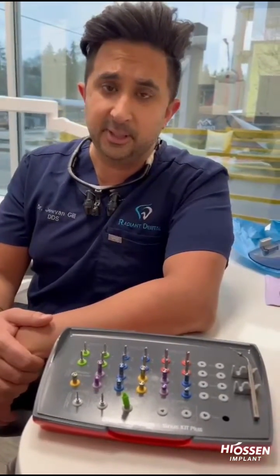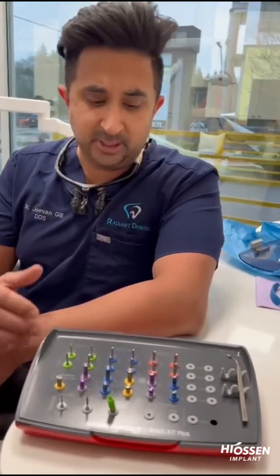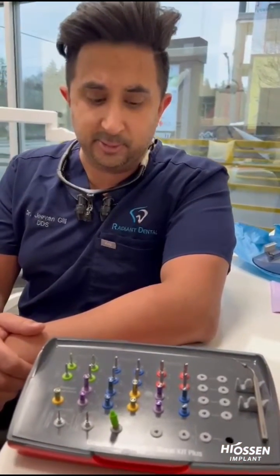It's a great kit to have in your armamentarium, especially when you're doing sinus lifts. Most of us, when we're doing these types of procedures, run into limited space vertically in the molars.